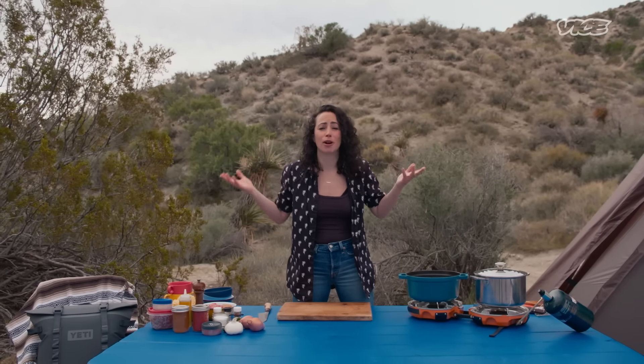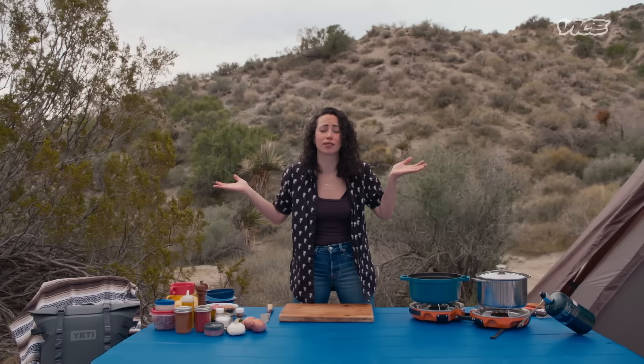Hey guys, it's Faraday. We're here at Joshua Tree and I've been camping. It's day two or three — or who knows? It's the desert. It just all kind of blurs into one fun day.